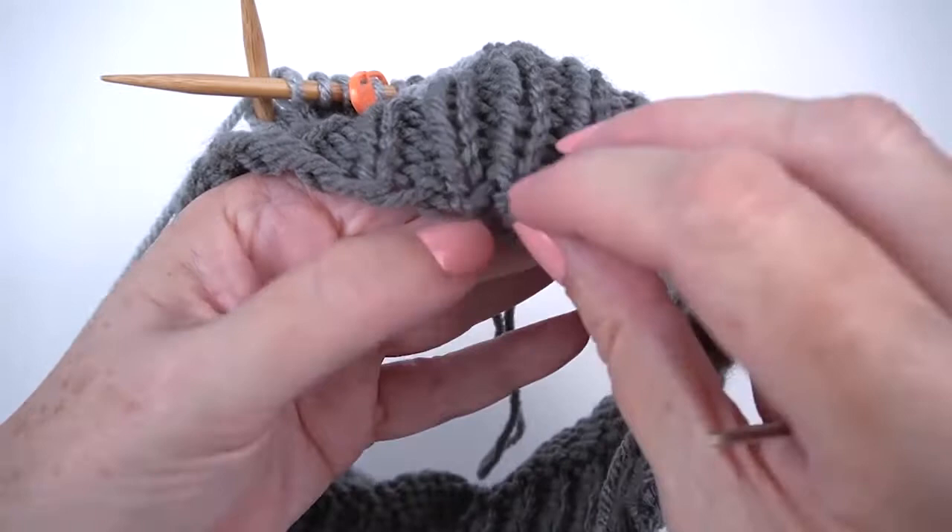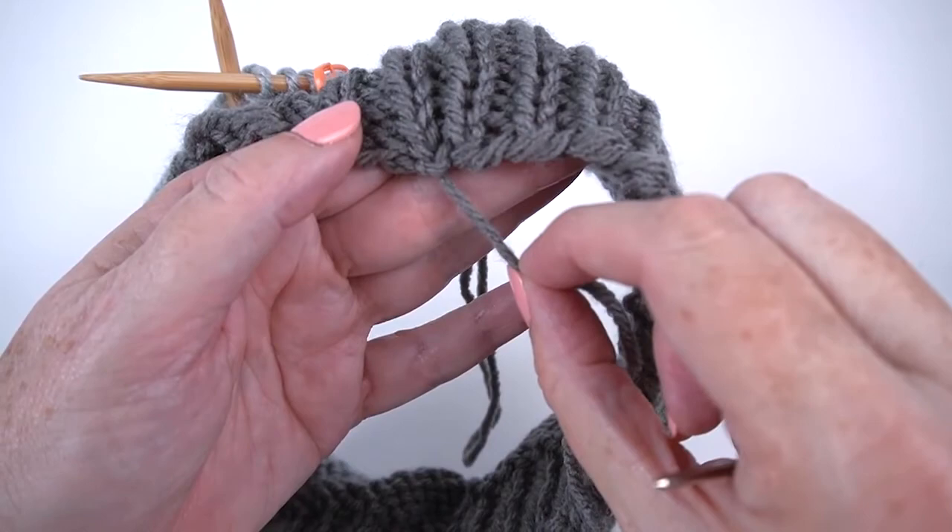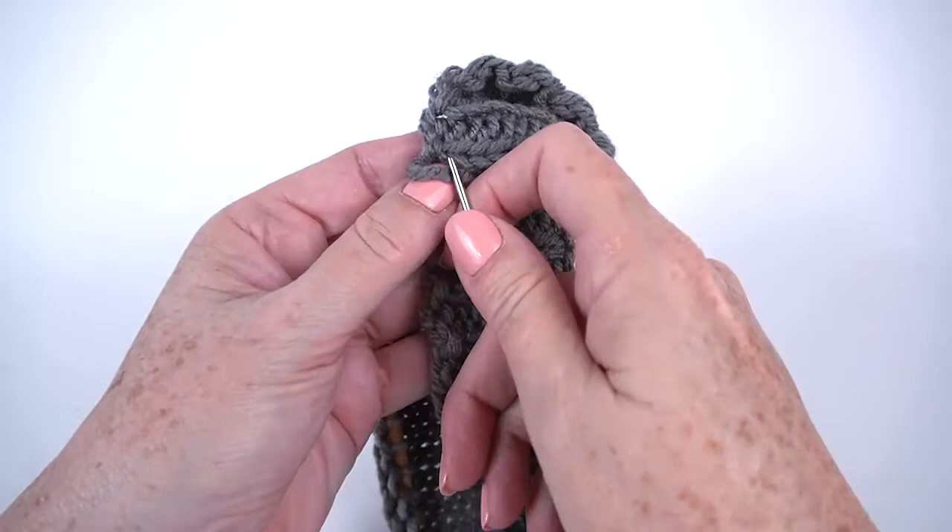Now the gap is closed, so the two stitches line up next to each other just exactly the way that we want them to, and I can go ahead and finish weaving in my end on the back of the work.